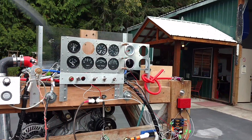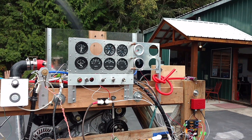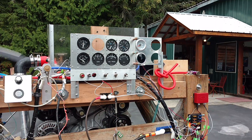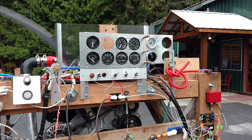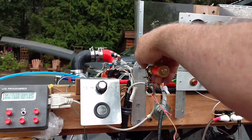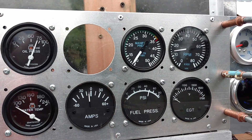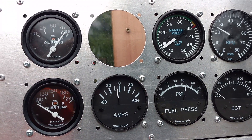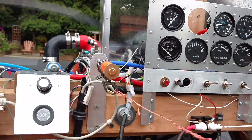Again, the O2 is not installed, so don't pay attention to that right now. I'm in between gauges — I had an APSX D2 and I'm switching to a PLX generation 4. I'll cover that on a separate video. Here we go with the RPM increase.